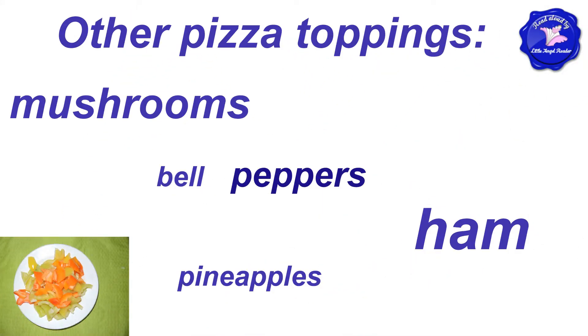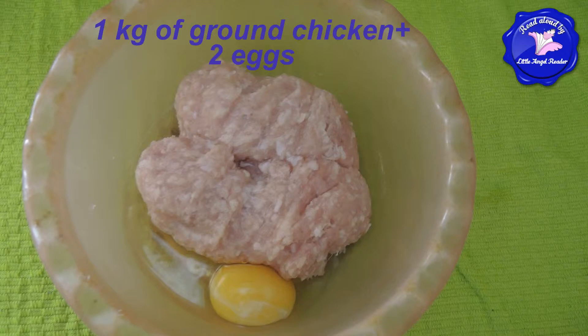You can also use pizza toppings such as mushrooms, bell peppers, ham, and pineapple pieces. And for a kilo of ground chicken, you will need two eggs.